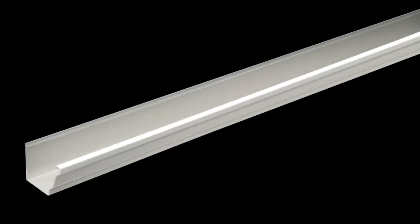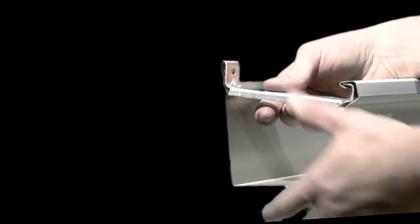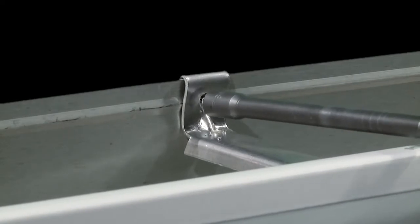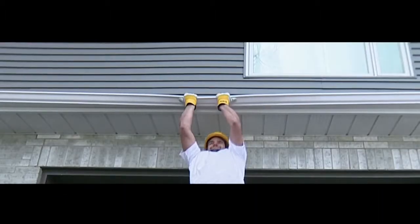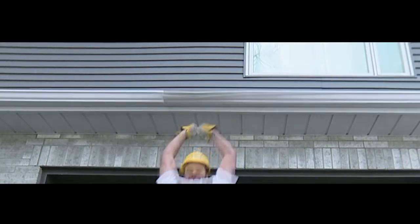Most of the time, an eaves trough is fastened to the house with spaced spikes or hangers. Each hanger is inserted into the front of the eaves trough and then screwed to the house. Hangers are placed roughly 18 inches apart, so the eaves trough is sturdy only where a hanger is placed. This creates weak spots between hangers, making the eaves trough fragile and not very resistant.